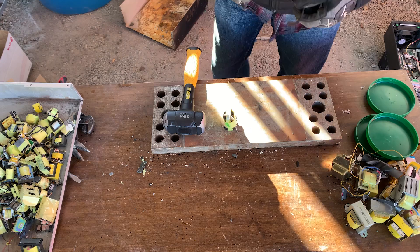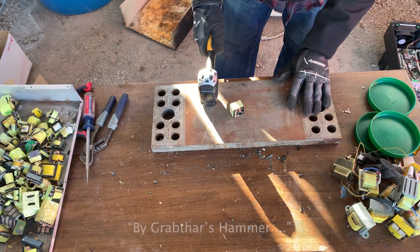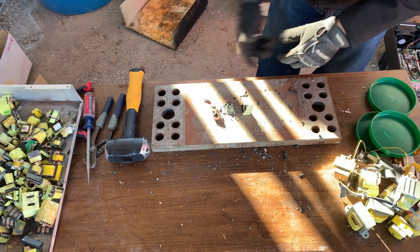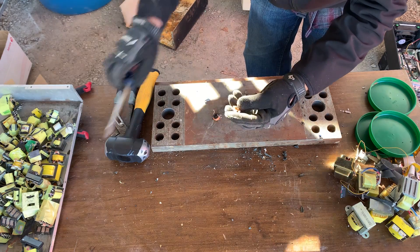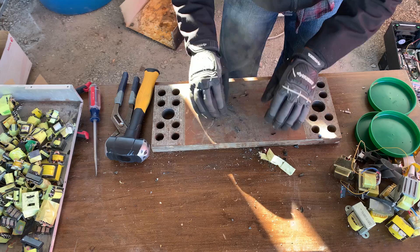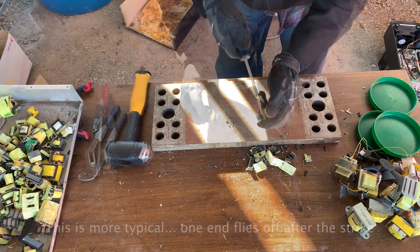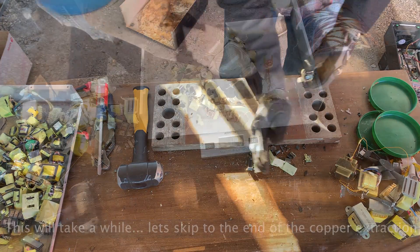This will send stuff everywhere — have eye protection on. The best strike points are on these flat edges. There's the other one — the other pieces went everywhere. There's the iron; we popped this iron out. We have those two coils — put them in our collection. That's all I do: just smash it with a hammer.